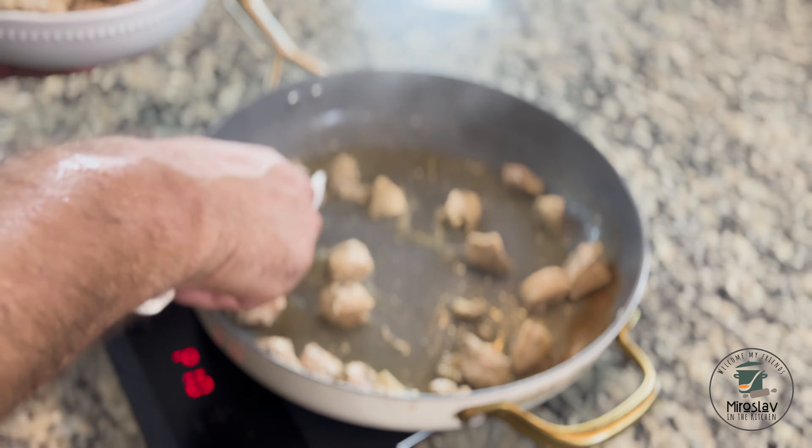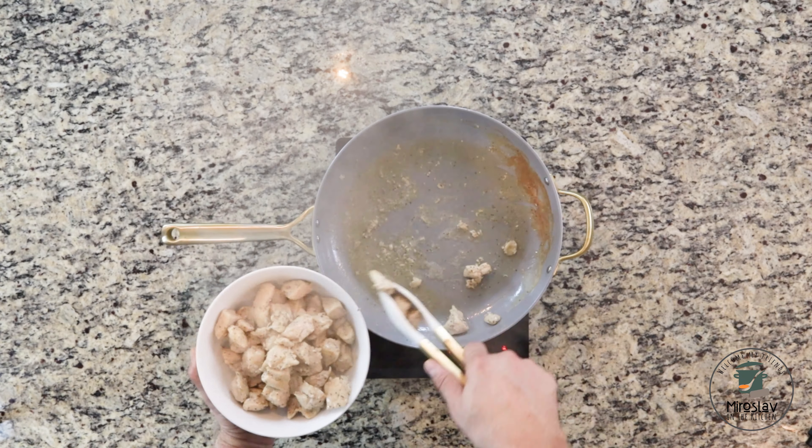When you take the chicken out, take it piece by piece and leave the juices and oil in the pan.